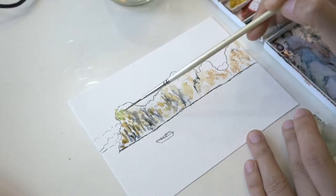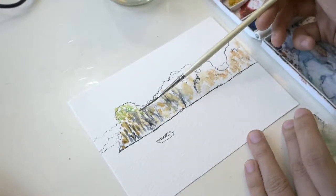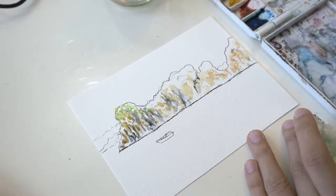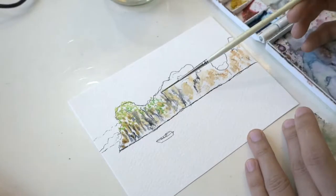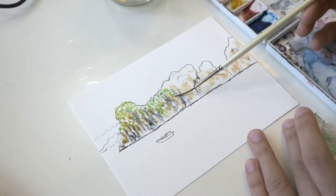Using a mix of lemon yellow and phthalo blue, I dry brush the foliage. I use a rigger brush for most of the smaller details so that there's more control on the amounts of water and paint.